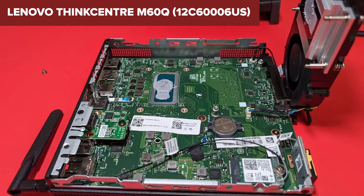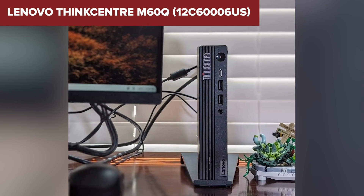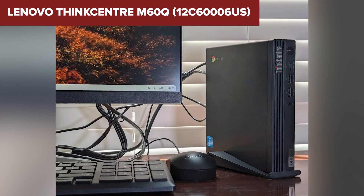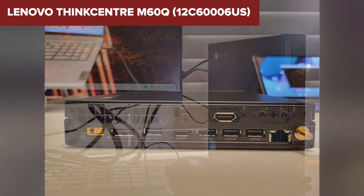In conclusion, the ThinkCenter M60Q is a good choice for those seeking a small, energy-efficient desktop for cloud-based work. It's especially useful in environments where space is at a premium and the demands on computing power are modest. If this fits your needs, you can find more details and purchase it through the link in the description below.